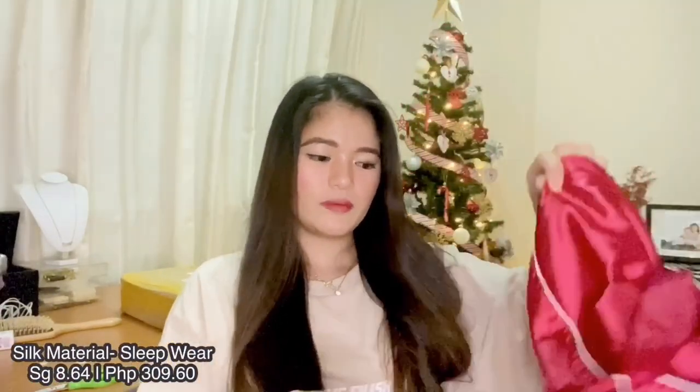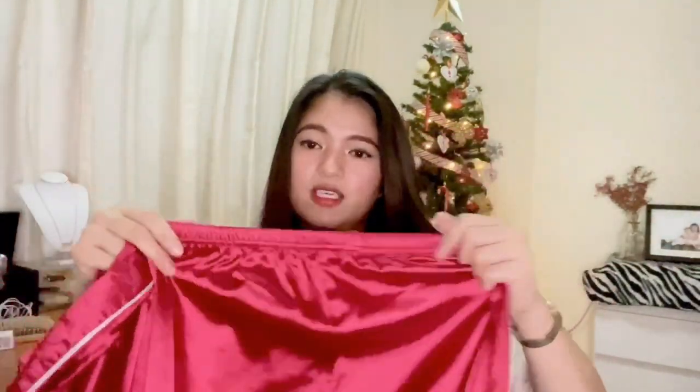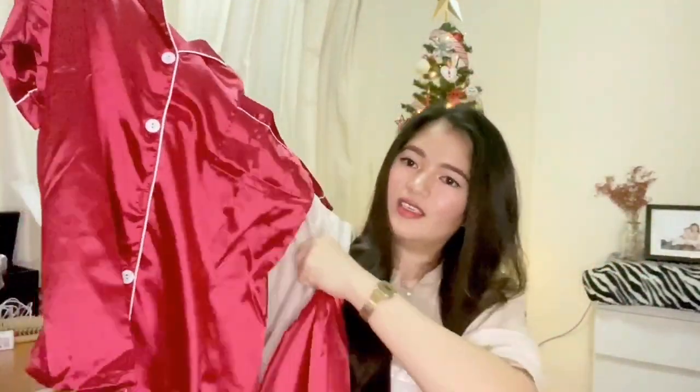Let's start with the clothing. For clothes, what I bought are sleeping clothes — pajamas. I have the red one. It comes with shorts. I chose large because I upsized from medium, which was a bit tight. So I upsized one size to large. I'll show a try-on on the side so you can see. The color is red and the fabric is silk.